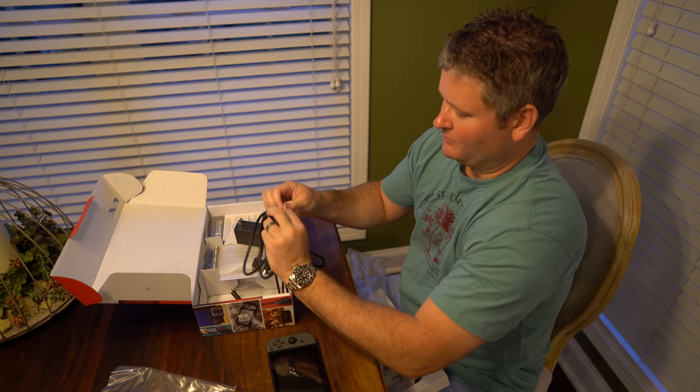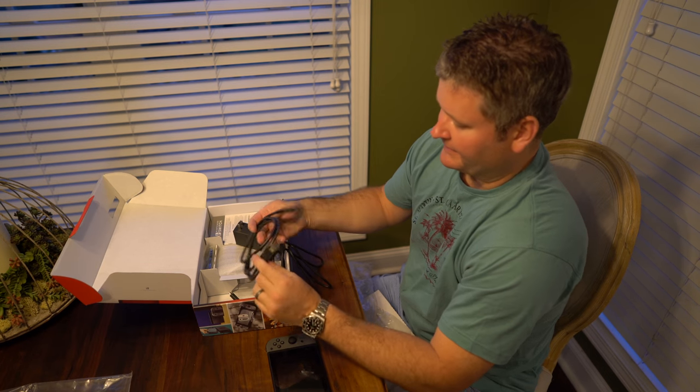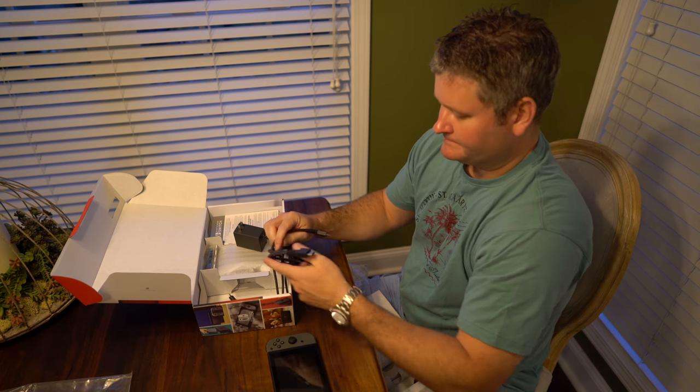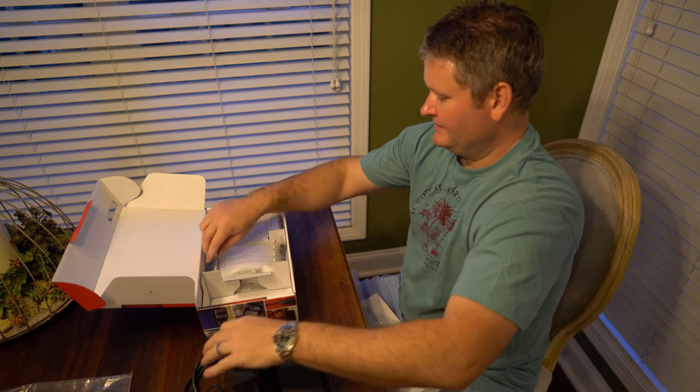I haven't played games in a while — actually I've taken a vacation from video gaming for a few years. But this excited me. It's just very innovative, and that's important.